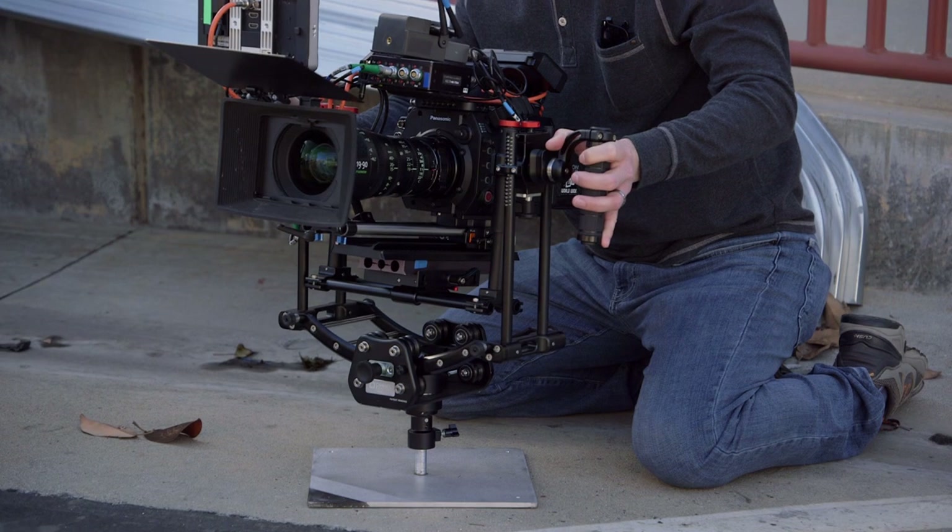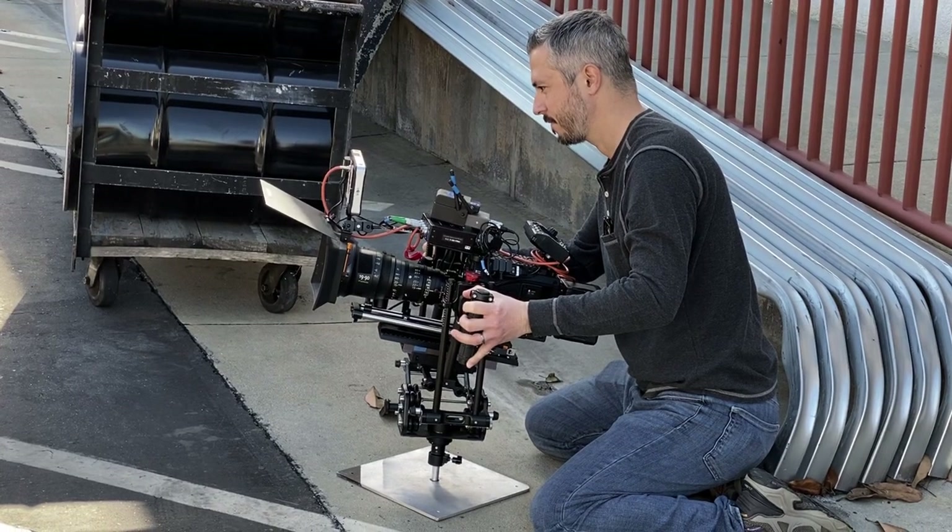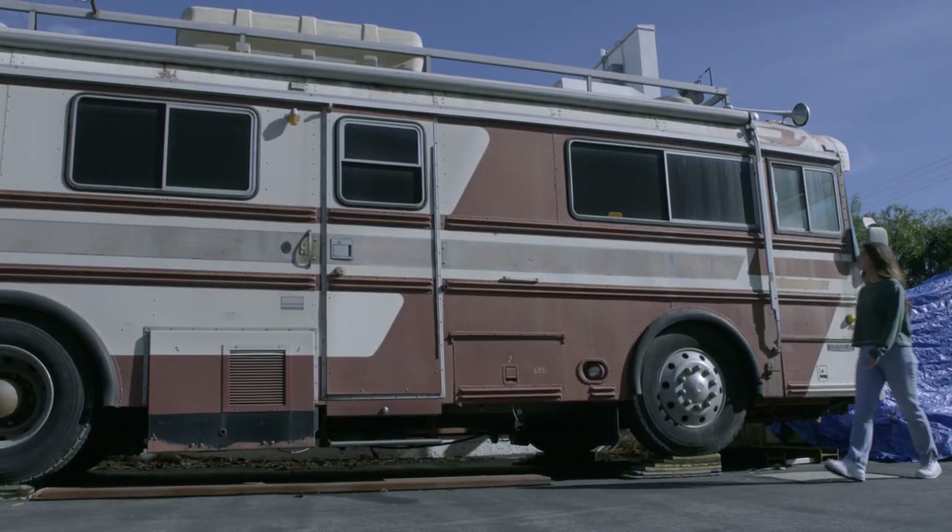The base of the ZG mounts to any five-eighths pin, so it can be quickly moved between shooting modes. For this scene we are starting out on the deck to achieve a low wide shot.